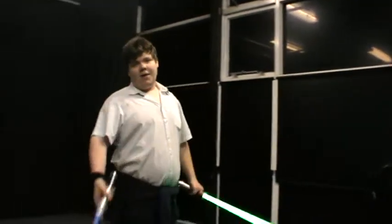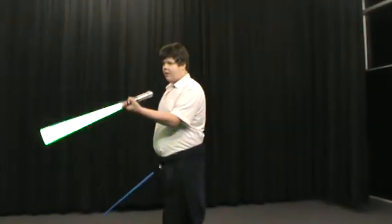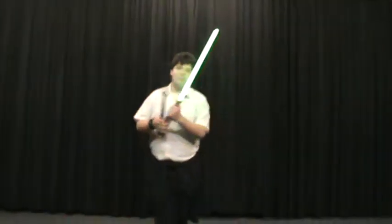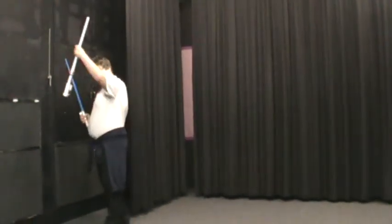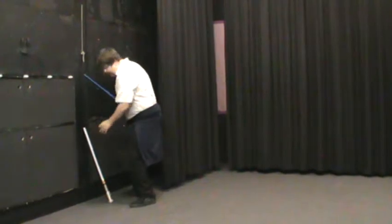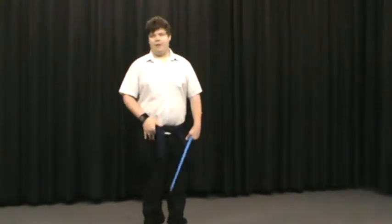I'm going to show you a few basic moves. My padawan there is going to record them. I'm not going to use this second one because I haven't practiced my dual wielding skills, so I'm going to put the electronic one down. Are you getting all this, my friend? Here's one of my favourite padawans of this era so far, so I'm a bit frank if I've got that.